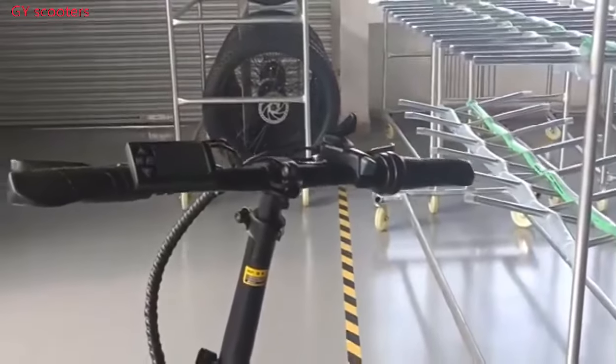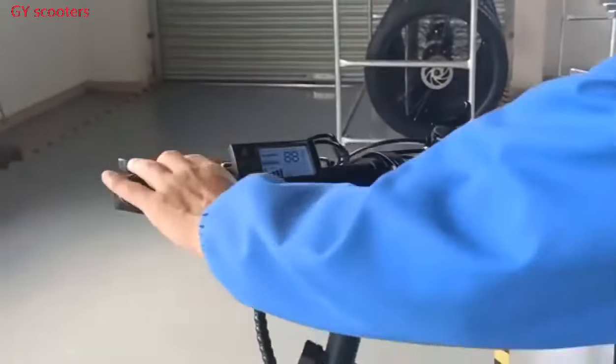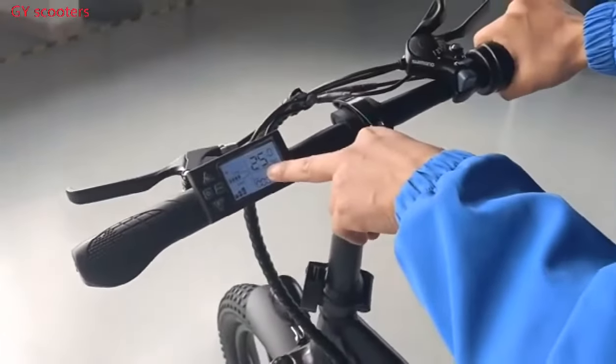I will show you how to remove the speed limiter of the e-bike. Now first, you can see the speed is 25 km per hour.